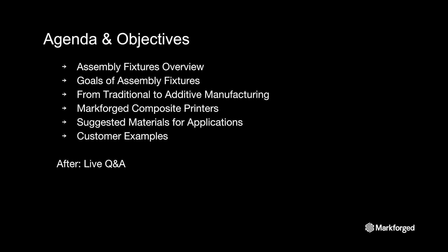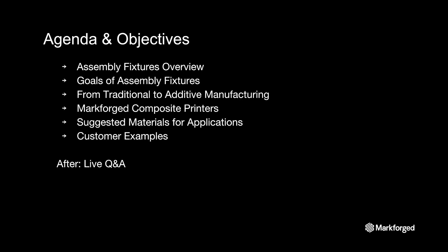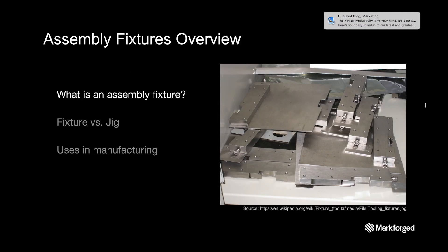For our webinar today, we will be going through a general overview of what an assembly fixture is, the goal of creating assembly fixtures in tooling and manufacturing, going from traditional methods of making tooling to using additive manufacturing capabilities, a brief overview of Markforged composite printers and materials, suggested fiber reinforcement based on application, and finally, we'll be going through some customer examples.